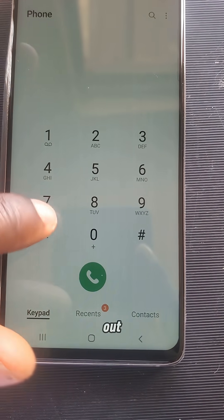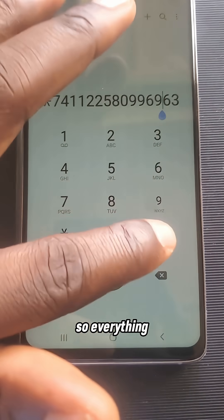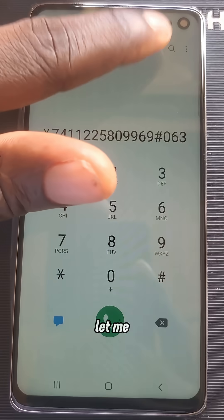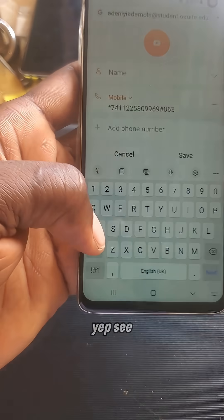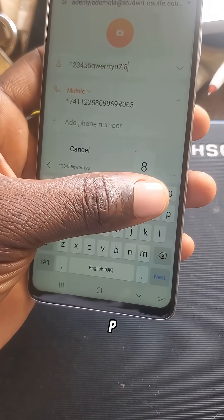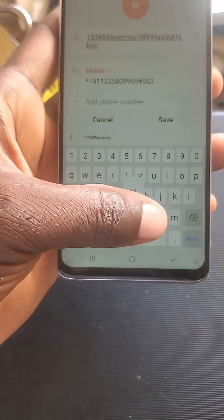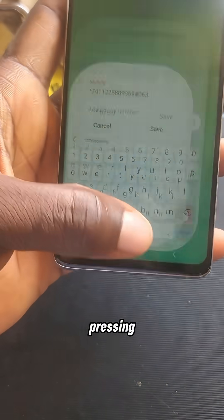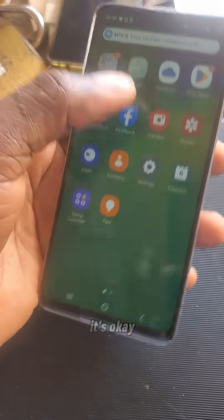Okay, keypad — everything is working. Let me click on here, you can see this clearly. Create a contact — one, two, three. Press the letters: Q, W, E, P, F, G, A, G, K — everything is pressing, yeah, it's okay.